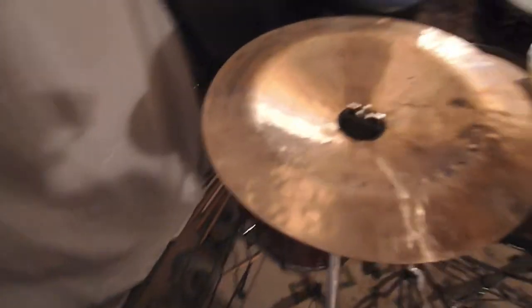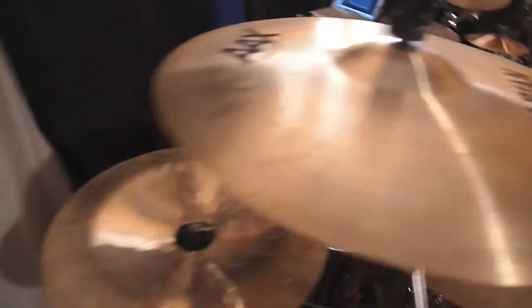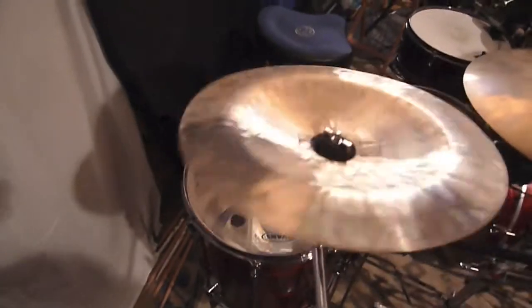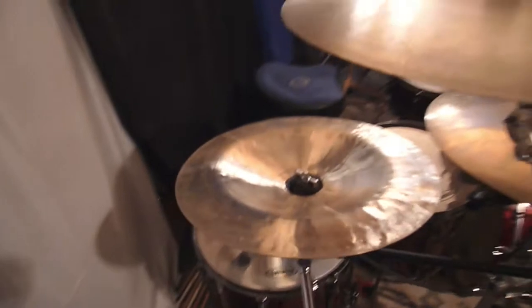Over here is a 16 inch Wuhan China. Yeah, 16 inch Wuhan China. Again these things are super cheap but I love the way they sound. They're very short to the point, very low sustain — great accents.